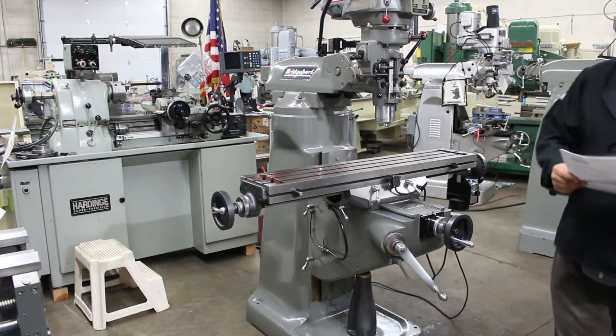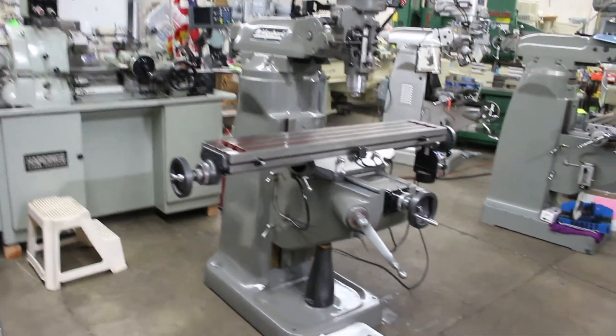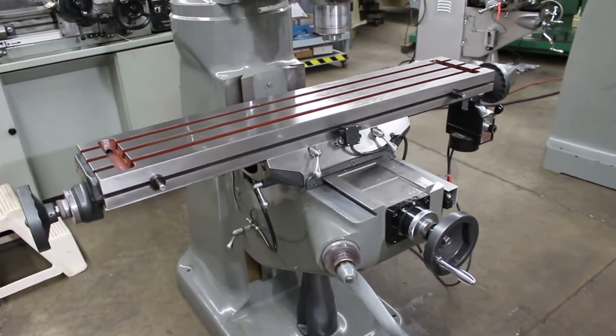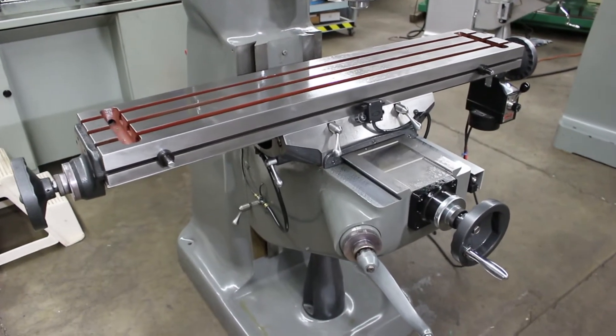So here at Machinery Consultants we're very excited to have this machine in stock. It's about 2,800 to 2,900 pounds overall weight. It's a 9 by 48 oversize table delivering 29 inches in the X, 12 in the Y, and between 12 to 16 on the knee.